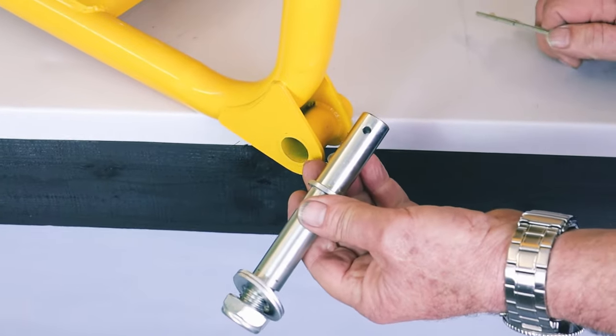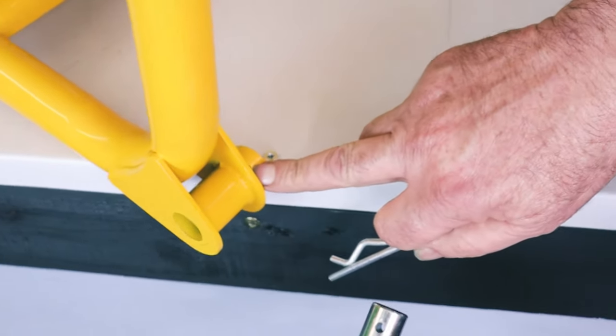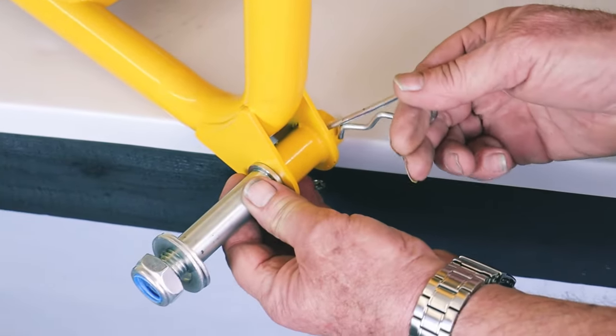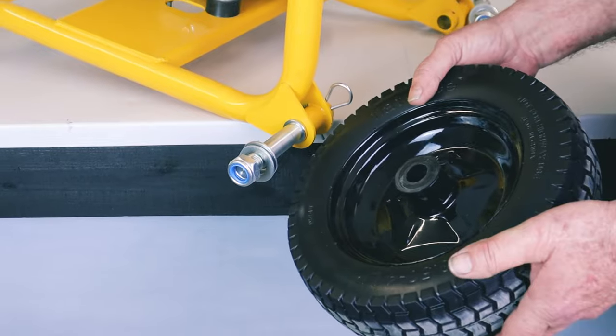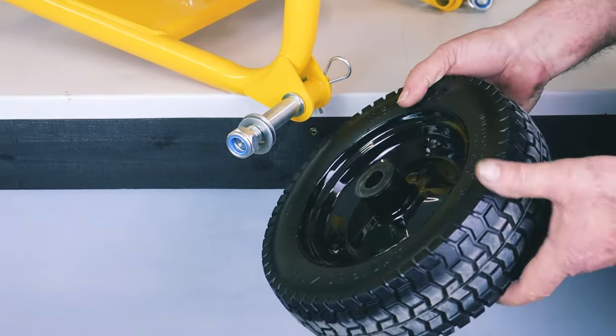I've got one of the axles here. As you can see there's a hole in it and there's a corresponding hole on the inside face of the tube that it fits into. I'll fit the axle in, line up the holes, and then fit the R-clip down in — and that's locked the axle in position. At this point we can fit one wheel; the other side is going to be an exact mirror image.